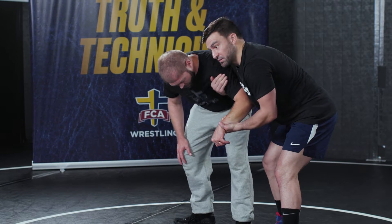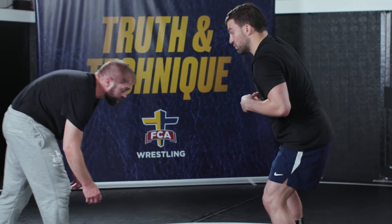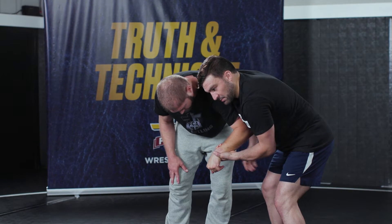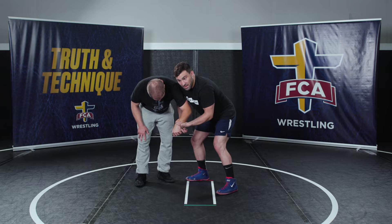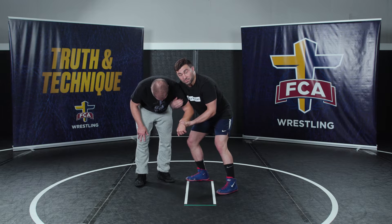Our partner's goal is to try to square his feet up, get his head in the way, create space, and ultimately work his way out. But in this case, I'm either keeping pace with him or he's just not squaring up — he's leaving his feet there for me. A lot of times we could go into a single leg, but let's say we need some back points, we need something a little bit more.